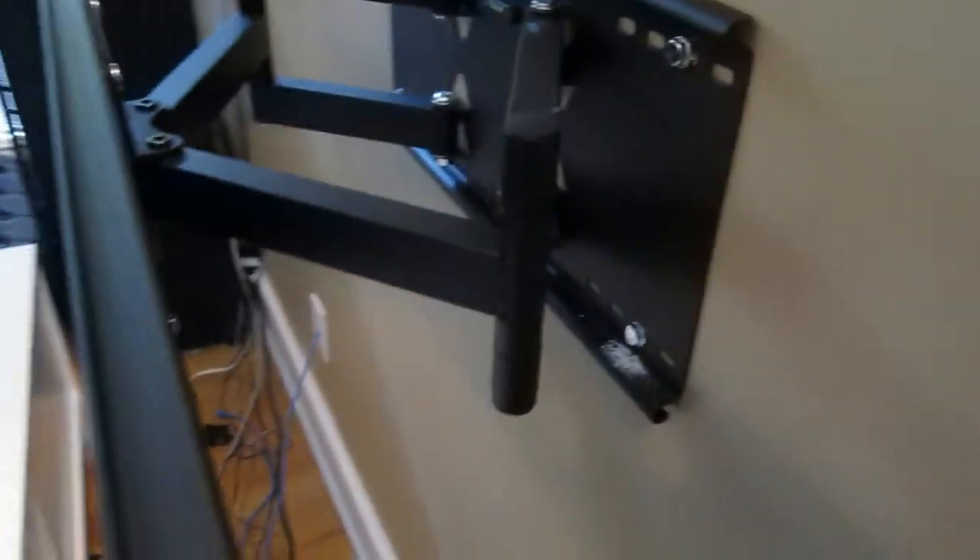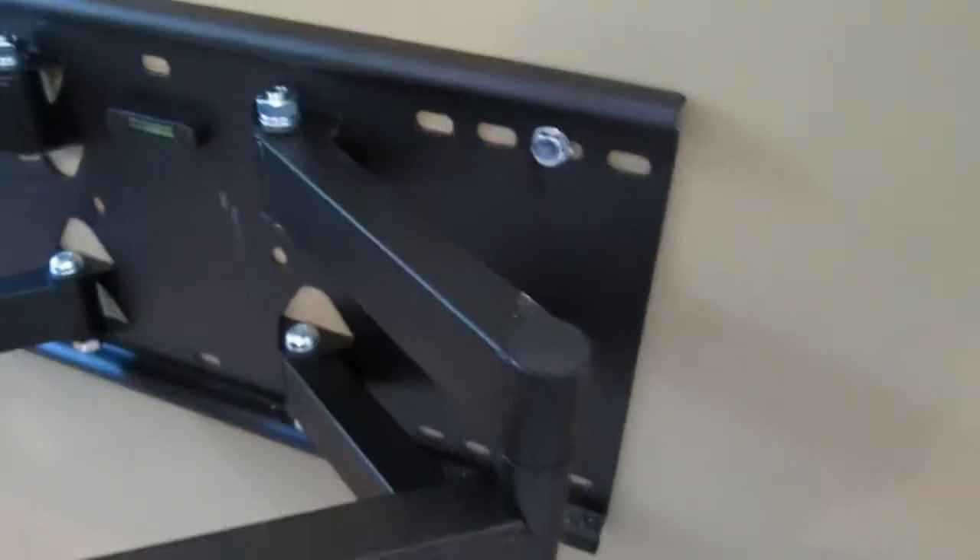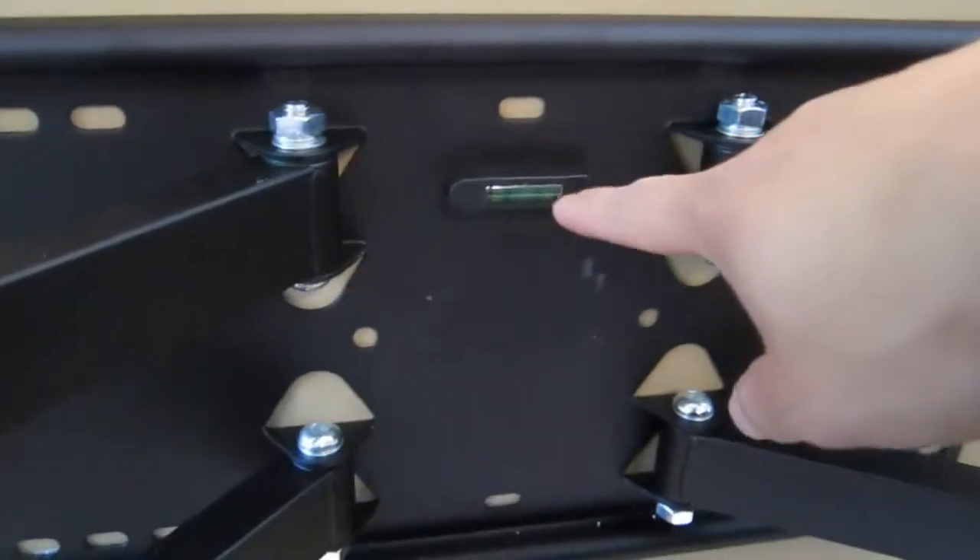After about 15 minutes of reading the instructions and with the help of another person, I was able to install the wall plate on the wall. I took my time and carefully found the stud with the aid of a stud finder, pre-drilling 4 holes and then mounting the plate to the wall with 4 big screws that are included.